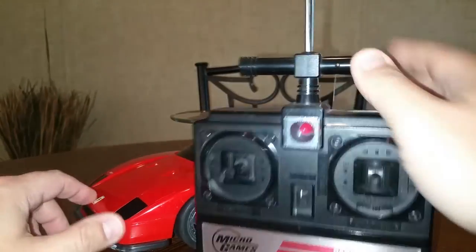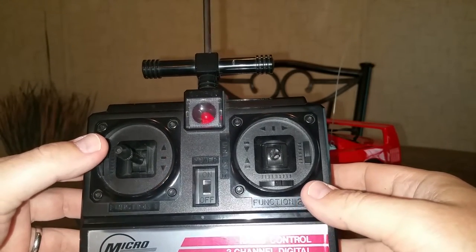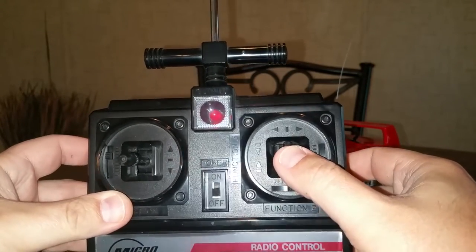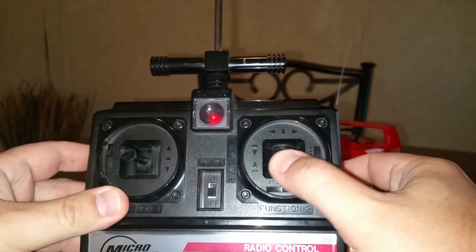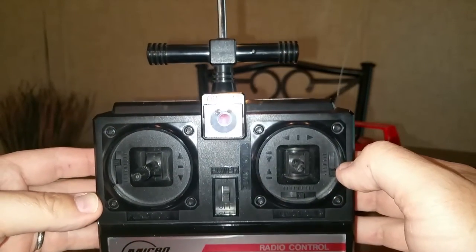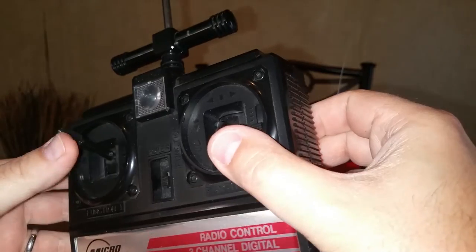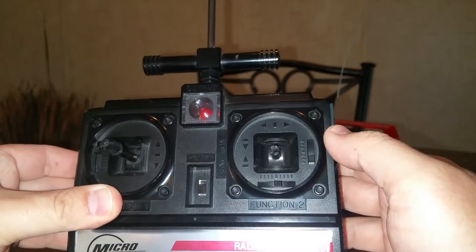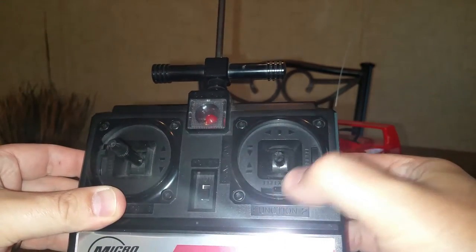Here's the remote I have for it — it says Micro Games USA. It's actually digital proportional and it seems to be built very well. It has backwards and forwards, left and right, and right here would control the angle at which the mechanism would come out. Very, very strange — I've never seen anything else made like that. The controller takes six double-A batteries. Really weird car. One of the sticks is broken off right here. I never went ahead and tried to replace it or anything.